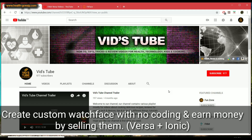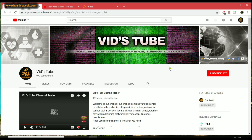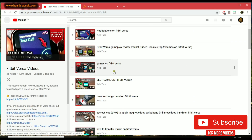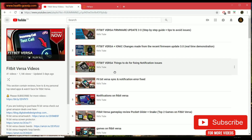Without further ado, let's get into it. If it is your first time on our channel, please make sure you subscribe. We do a lot of videos about Fitbit Versa reviews, various tech, and cooking. If you're here because of Fitbit Versa, you won't regret checking out our Fitbit Versa playlist, which is exclusively for Fitbit Versa and has 41 plus videos in it.